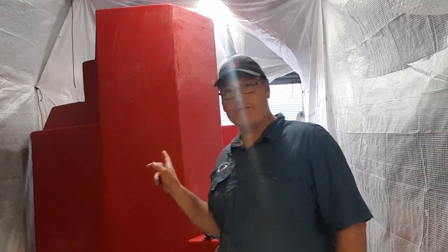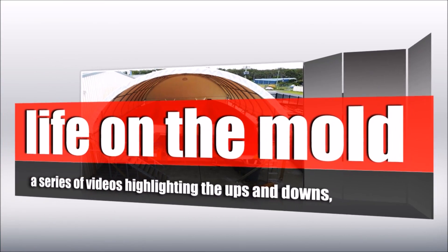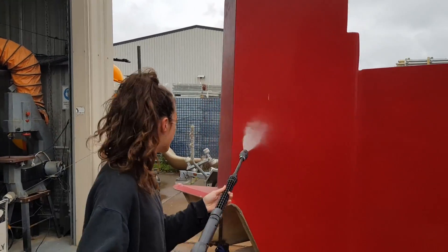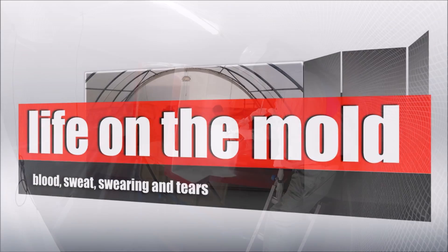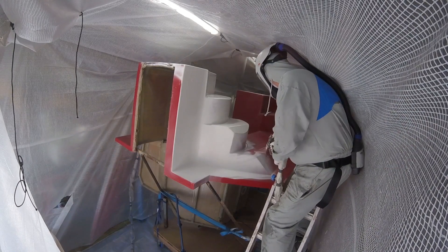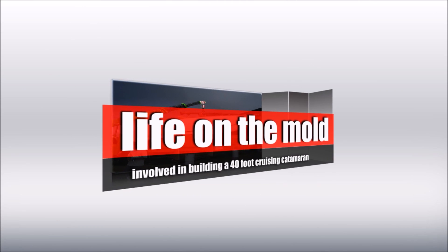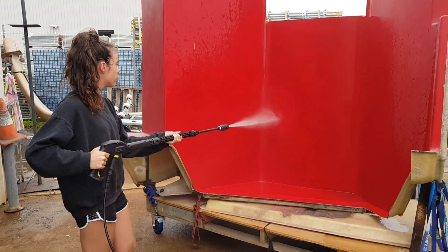Nine months ago, I bought this big module into the factory here and thought I'll get onto that in the next couple of weeks. Got Ellen on the job. G'day guys, welcome back to The Mould.